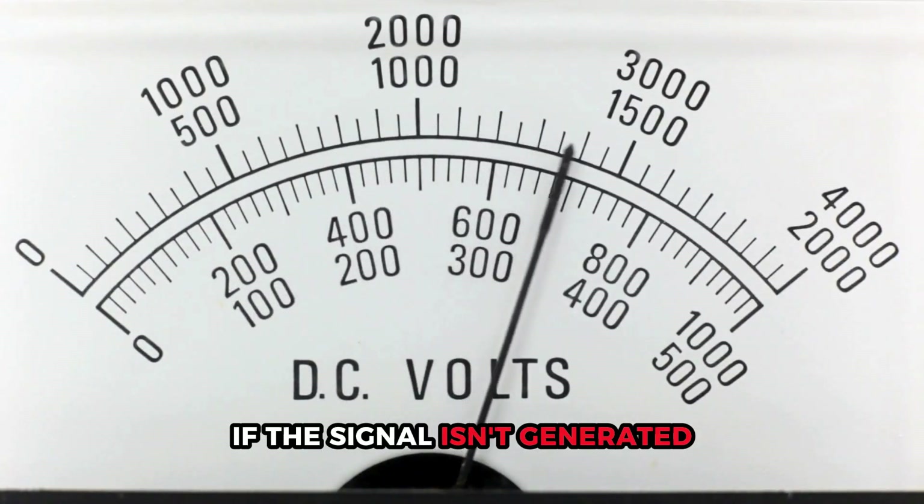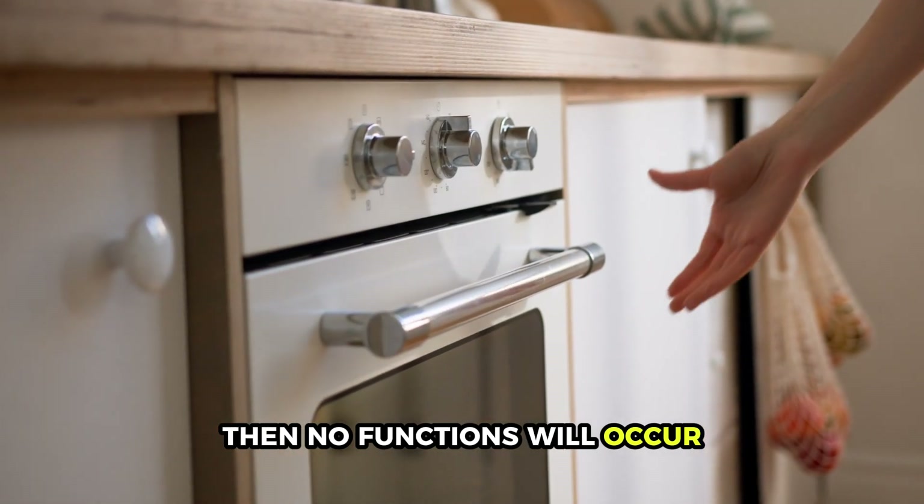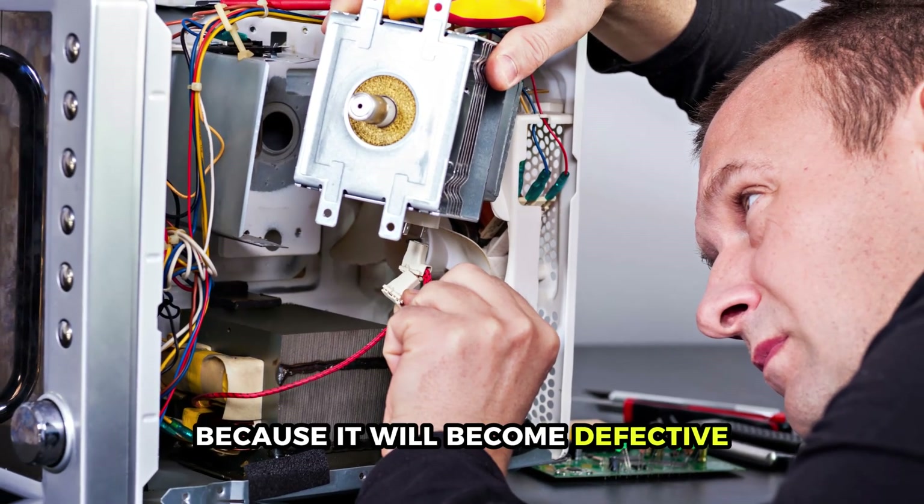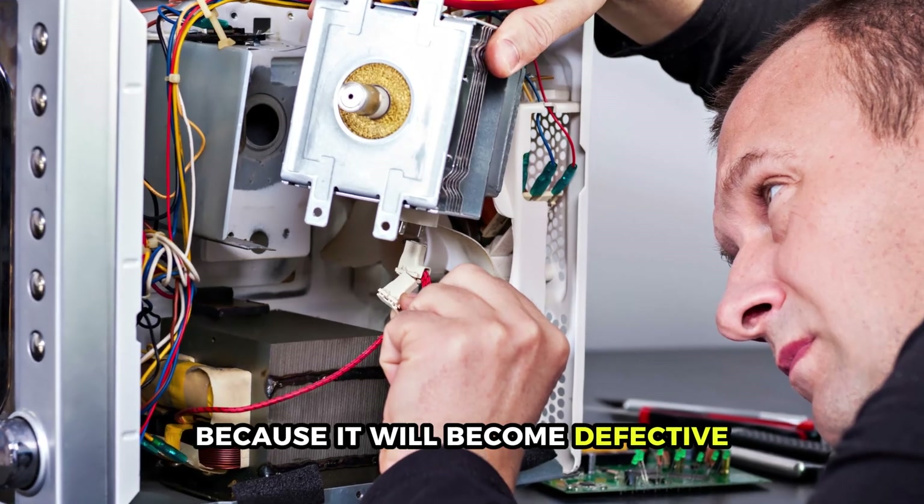If the signal isn't generated, then no functions will occur. You'll therefore have to replace your control board because it will become defective.